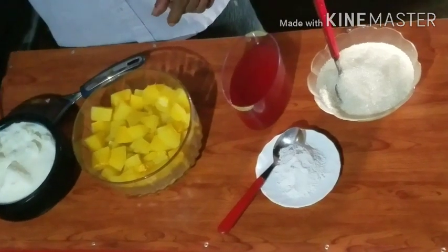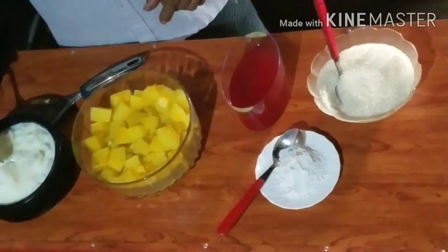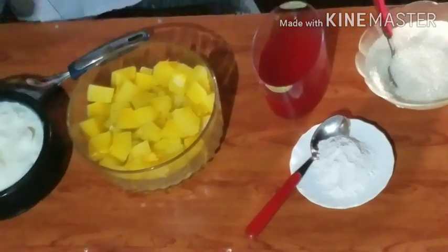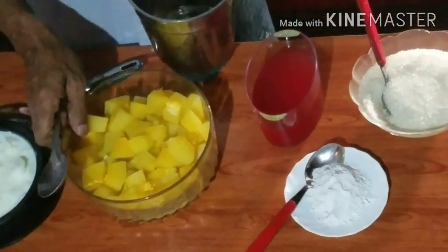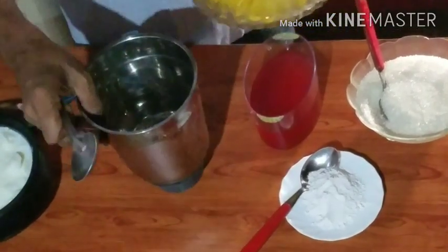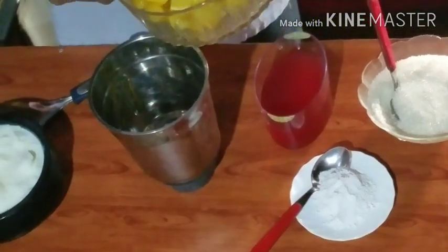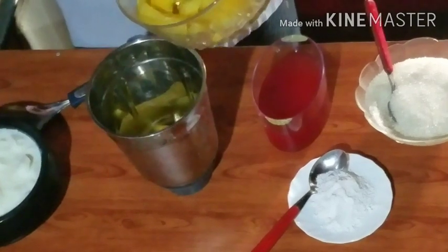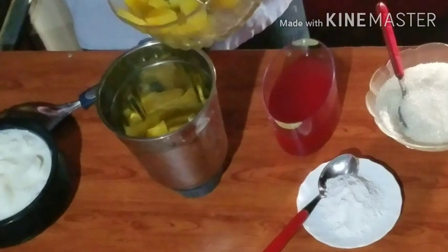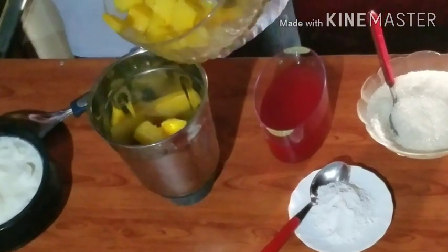This is a glass of ice. Now we have to mix it in a small piece of the dough. Let's add a little bit of water.